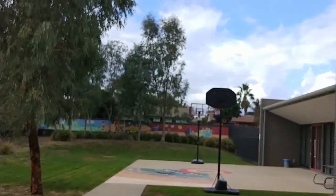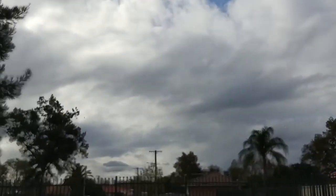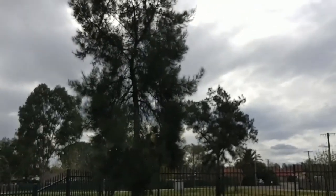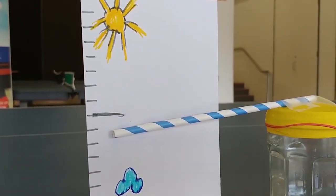Would you believe it's just started to rain here at the youth center? Let's go check our barometer. Sure enough, it is pointing down towards rain. It is raining — our barometer works!